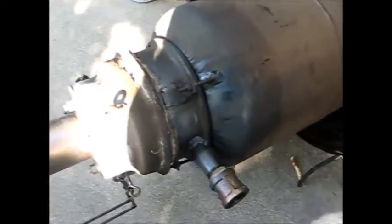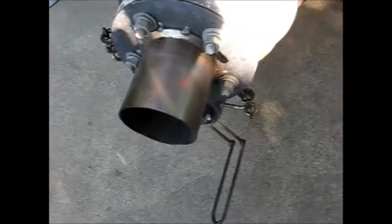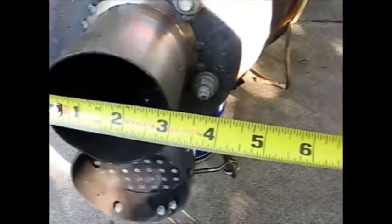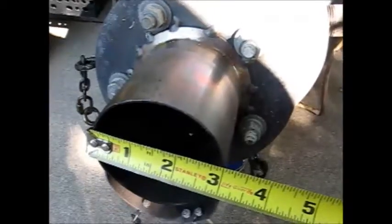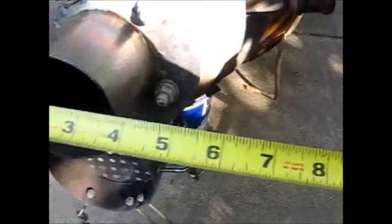So I'm going to go forward with this. One of the things I was concerned about is the diameter of my fire cone. This is a stainless steel fire cone, and I can show you the diameter right here — I'm right at three inches. With the size generator I'm running, I may have to change this out to a two-inch or two-and-a-half-inch, but I'm not sure about that.